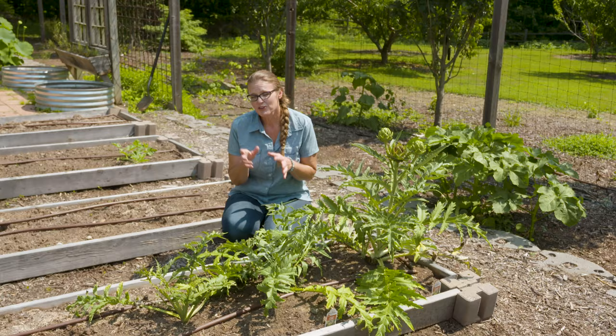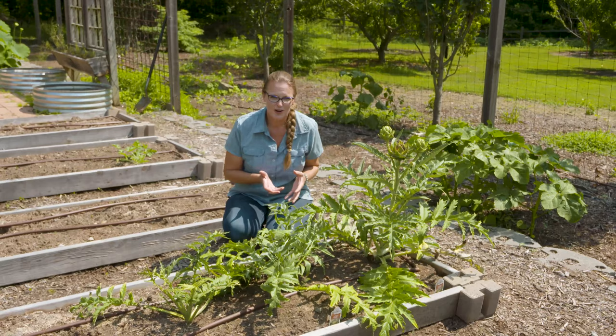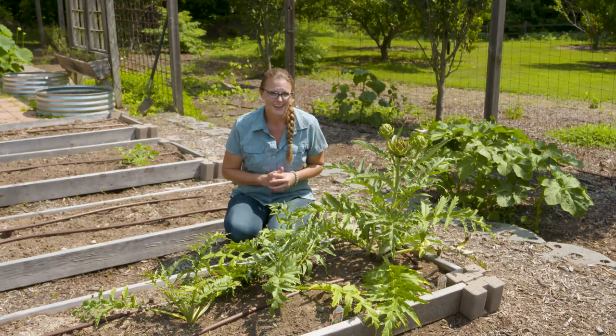Whether you're growing the cardoon or the artichoke — for the ornamental garden or the vegetable garden — both plants need moist, well-drained soil and full sun.